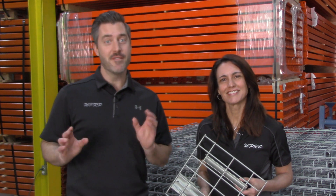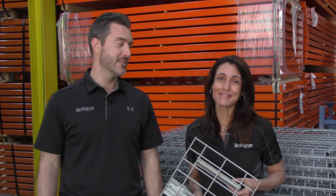Welcome to our WPRP video series, Would You Like Fries With That? I'm Josh Smith and I'm Linda Anloff, and today we're going to talk about the difference between U-channel and flared wire decks.